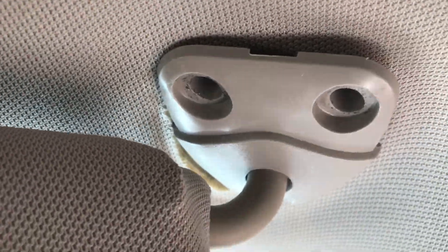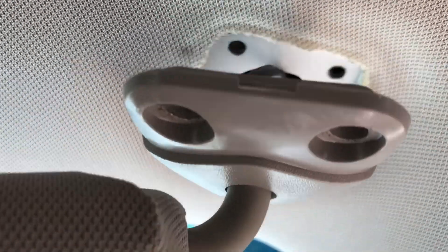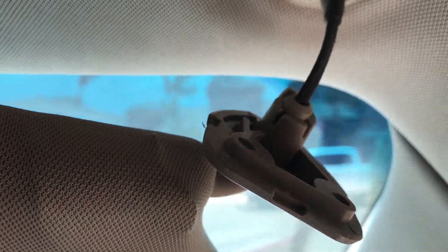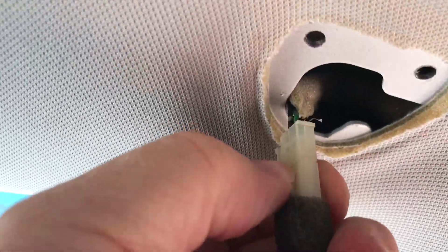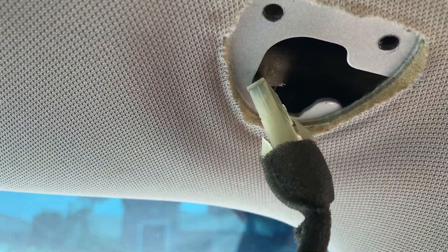Once you have those bolts undone, the whole assembly should just come right off. You unhinge the whole shade and it comes right off in one piece, leaving the exposed hole and the wires that attach to the sunshade assembly. Right up here is where we'll undo our electrical connection — get that undone and then just repeat the process to hook it back up with the new assembly.